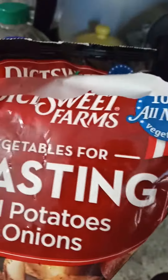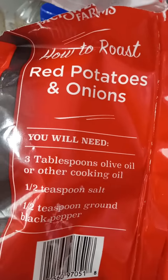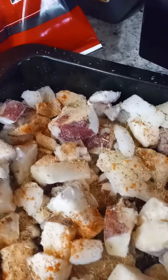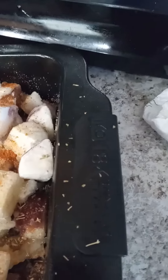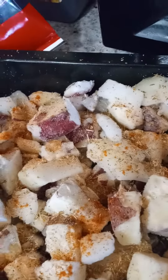I got a bag of vegetable roasting red potatoes with onion. On the package it says three tablespoons of olive oil — I used canola oil — half a teaspoon of salt, half a teaspoon of ground black pepper. But I also put in oregano, cayenne pepper, lemon pepper, soul food seasoning, french fry seasoning, and garlic powder. I added all that in there, and I'm going to put some butter on there after it starts cooking a little bit.